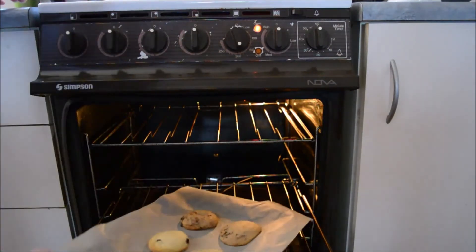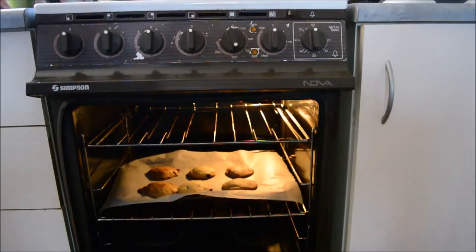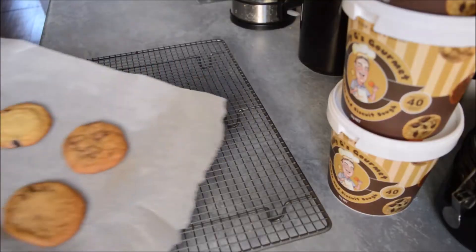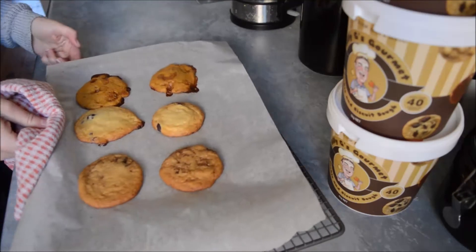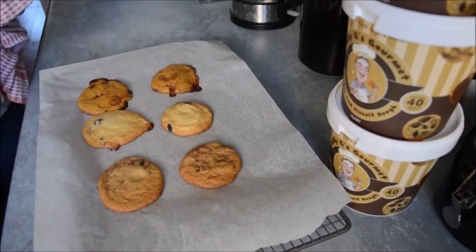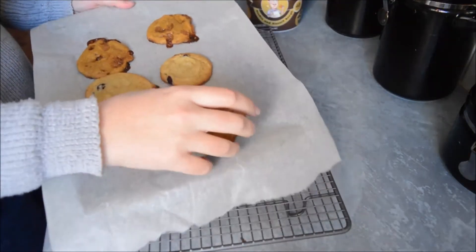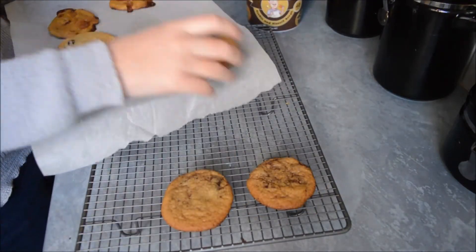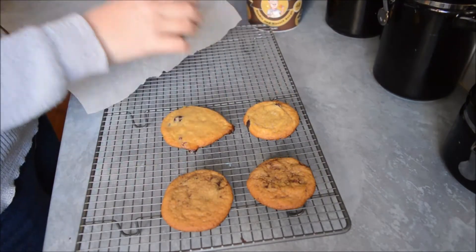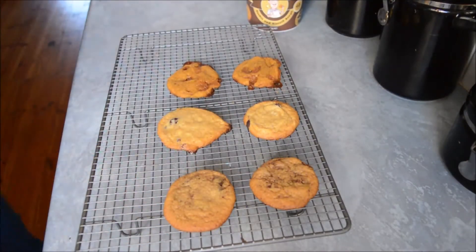They look like they need a little bit more, so I'm going to put them in for a couple more minutes. Look at that — so nice. I'll just leave them on here to cool for a minute. These are pretty much cool now, so I'm going to put them on the wire rack and then we'll do a taste test. They've hardened up nicely — they're really, really good, they look great.